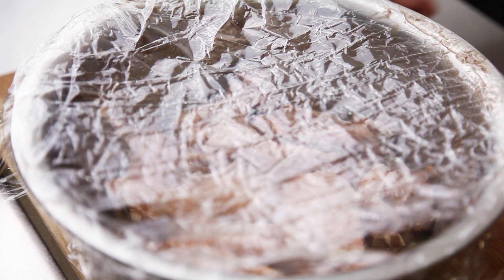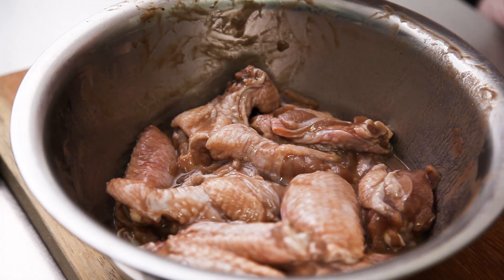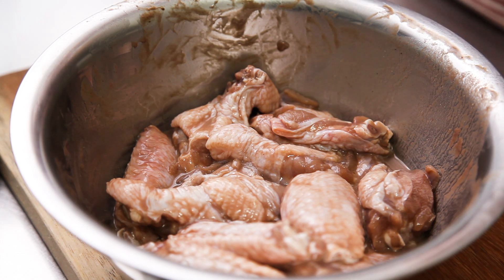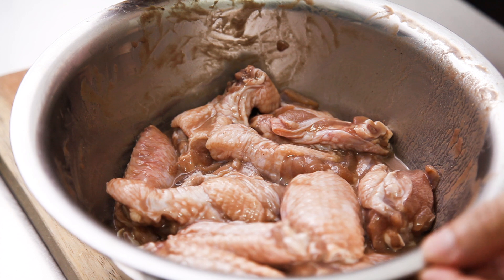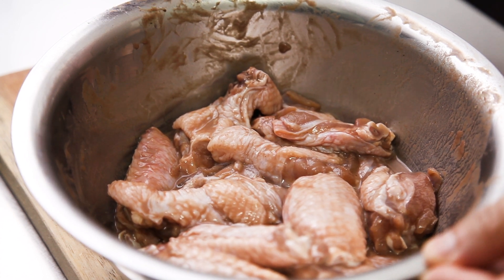After marinating, remove the wings from the fridge for 30 minutes to bring them back to room temperature. Then crack an egg into the wings and coat the wings well.